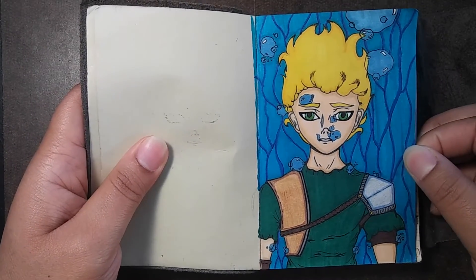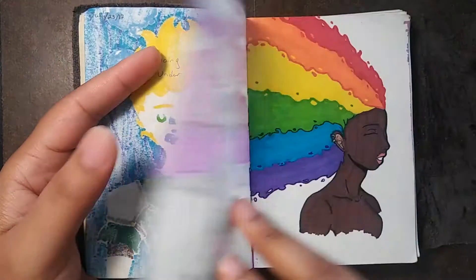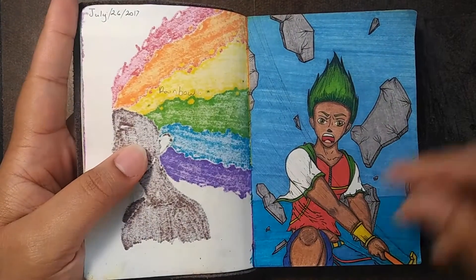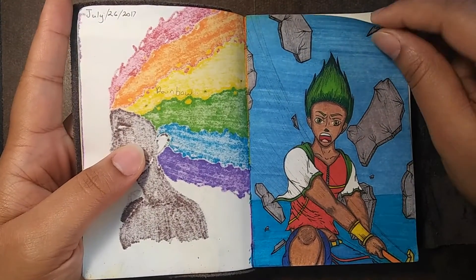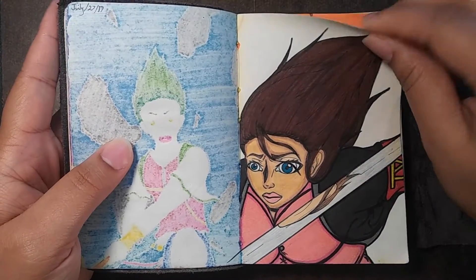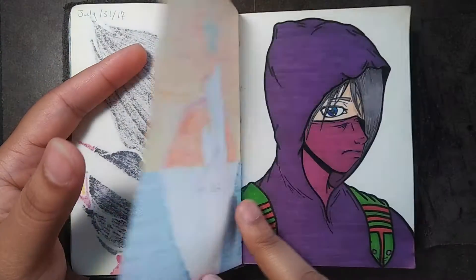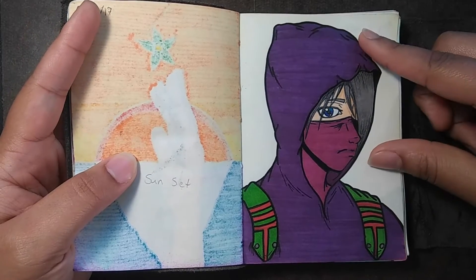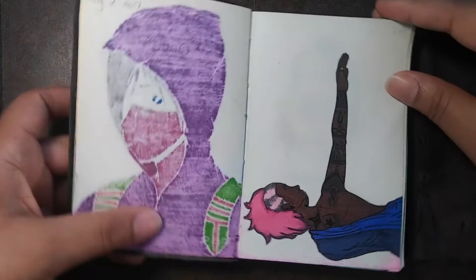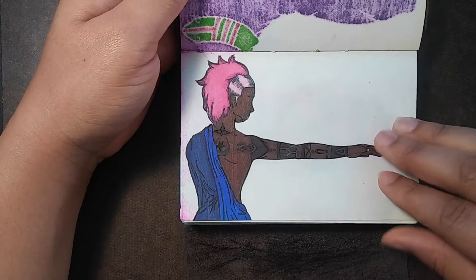I was gonna redraw this one soon. I really like how this one turned out. Yeah, sometimes the ink bleeds onto the other pages — I hate that though.